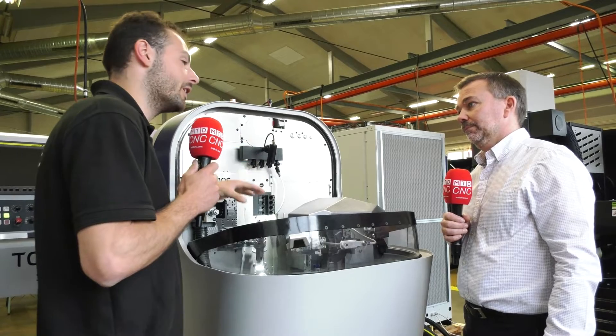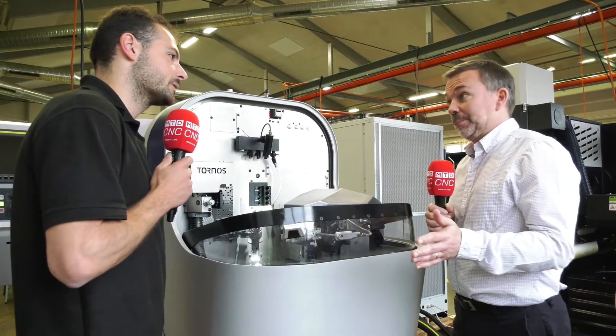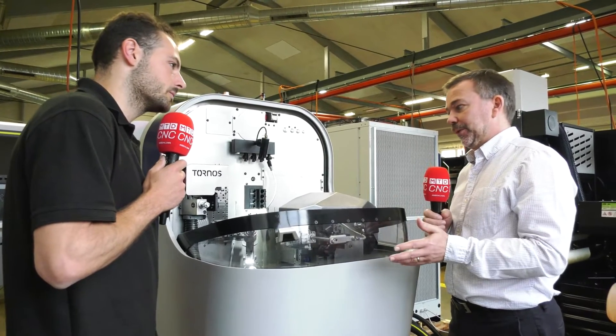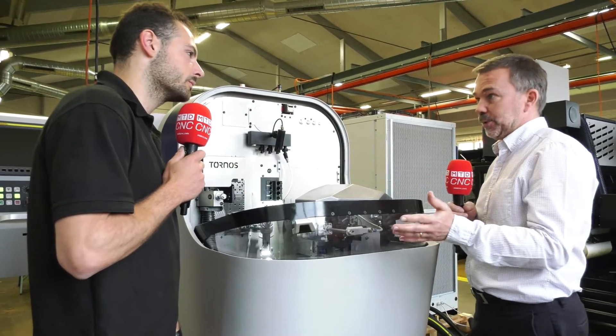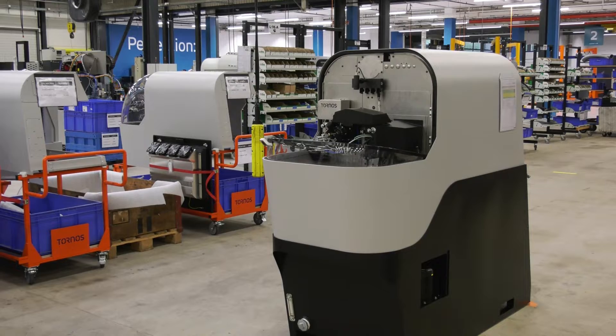What kind of volumes would people be achieving with these machines? They can be very low batch numbers, but equally very high volume as well. One of the things with the nano products is the way they've been designed enables you to put a lot of machines into a very small footprint, maximizing the output from that square footage because of the design and the access to the machine.